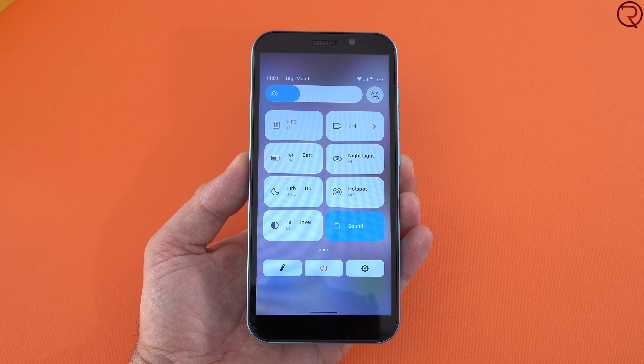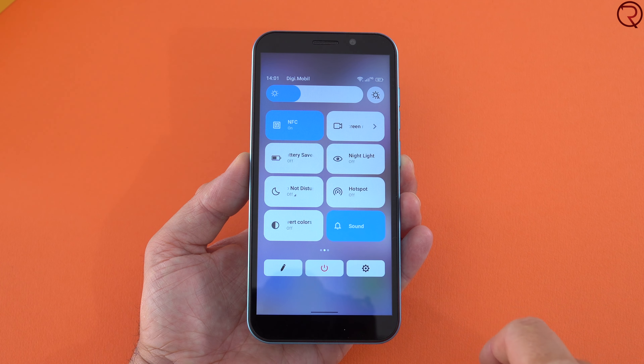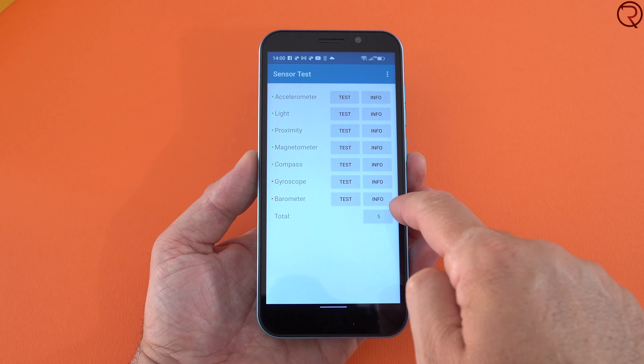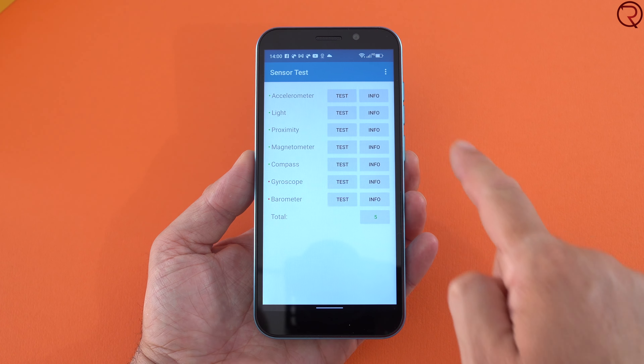I also tried the GPS unit. If you are indoors it takes a while to find your location, but outside it takes maybe a second. As for sensors, we are missing the gyroscope from this device, which is something to be expected for a budget phone like this one.